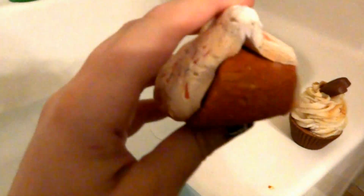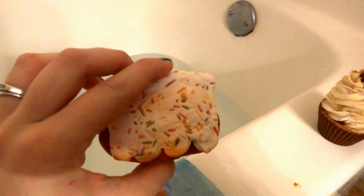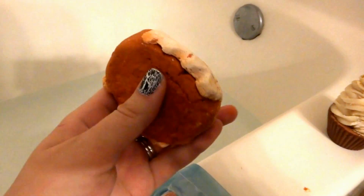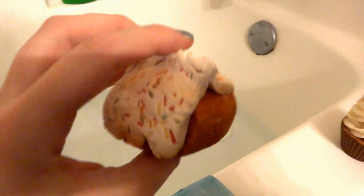First, I have the Gingerbread House Bubble Bar from Lush. I've been saving this one from last Christmas. It still feels fresh — it was still sealed. And this one was from the UK if you guys think it looks different. I think it looks different because the roof is a lot bigger and it's a lot bigger than the US one.